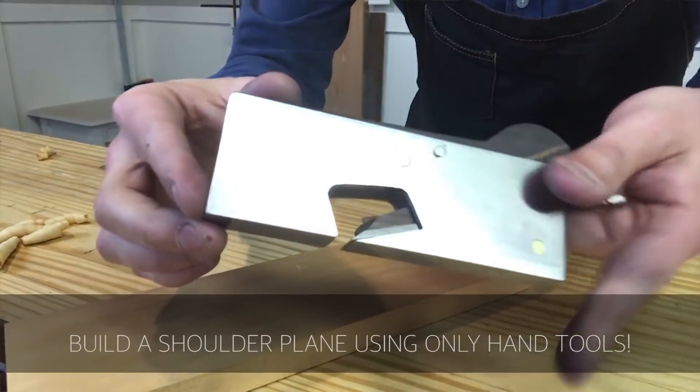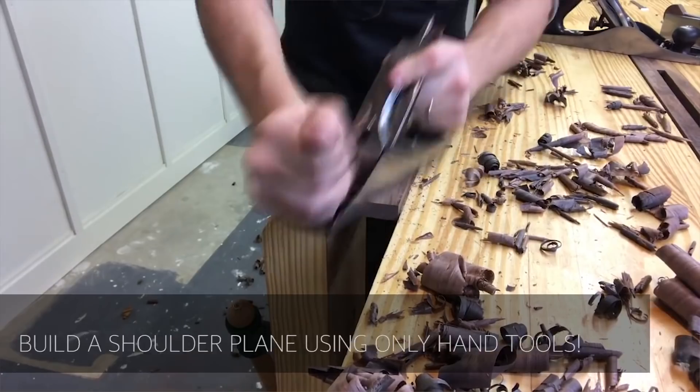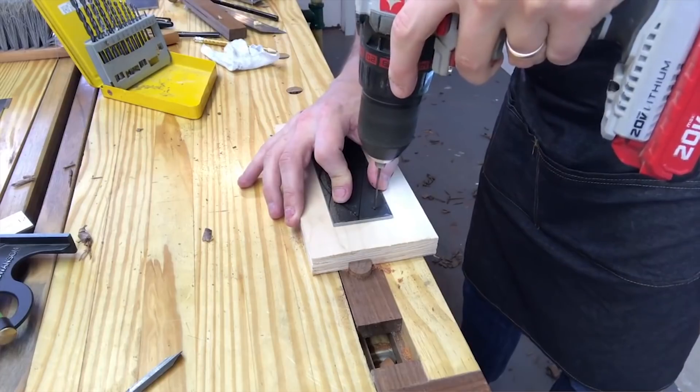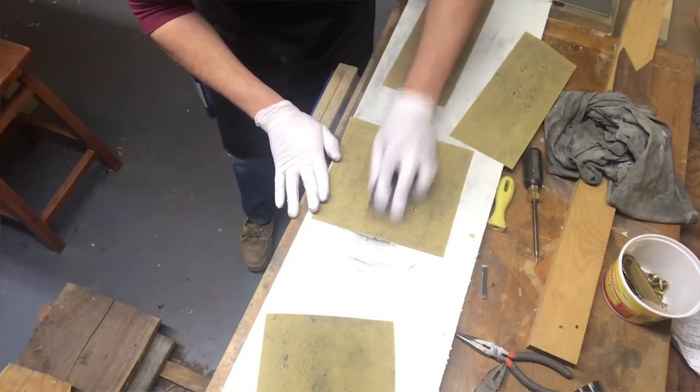Next up is Hand Toolery. This guy is a sucker for punishment. In this video he is building from scratch a shoulder plane, and the video after that is carving a bowl. He loves to go the long route on things. Check out his shoulder plane video. He also has an epic review of Mortise and Tenon Magazine volume four on our website — check out that blog post as well.